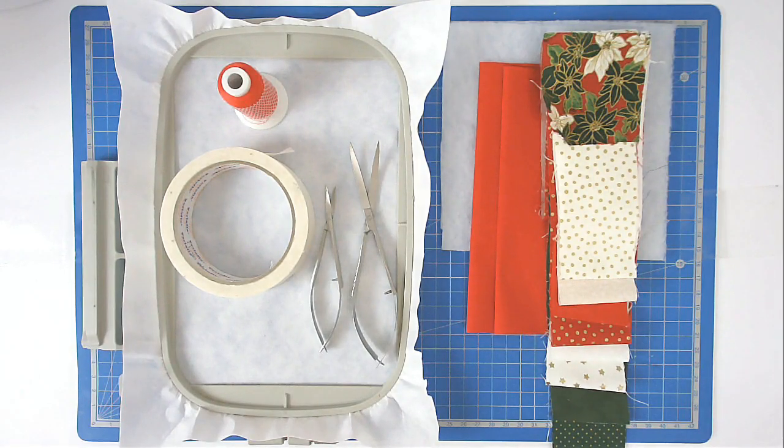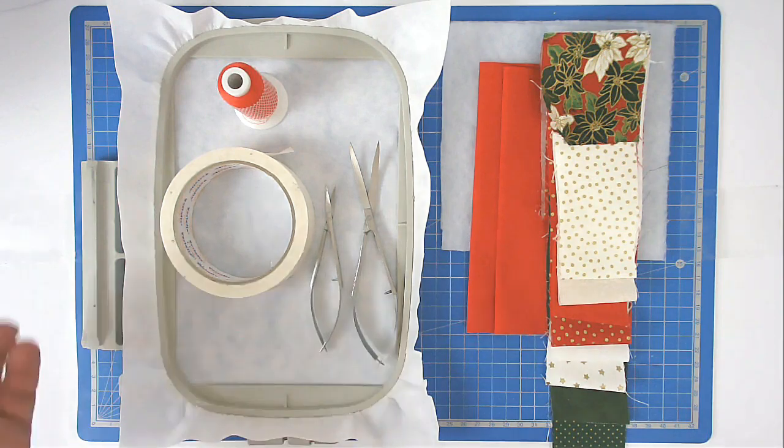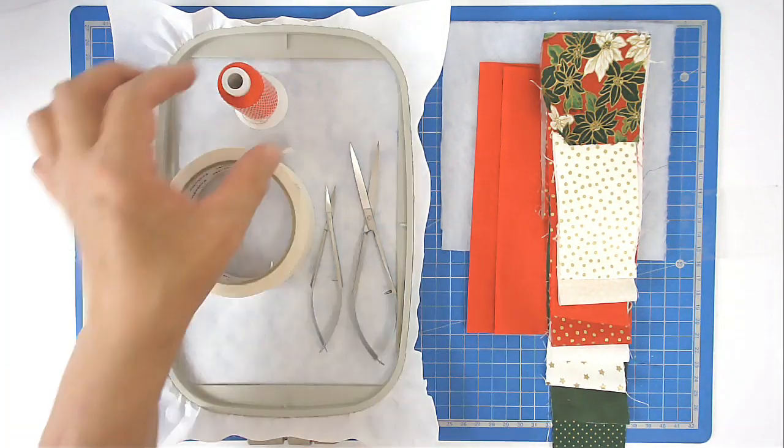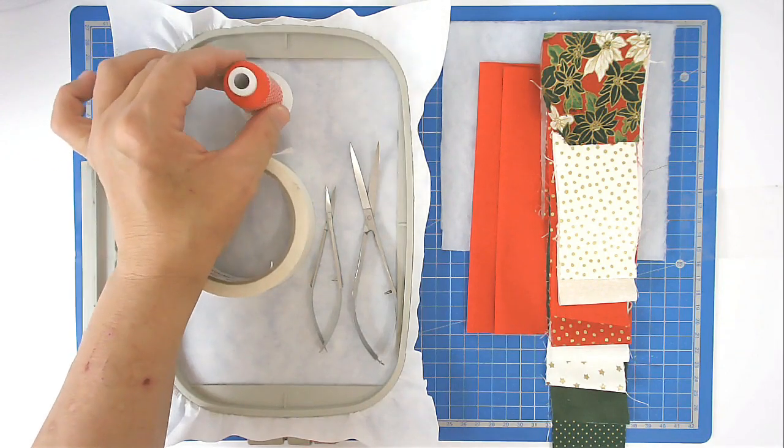I'm going to show you how to make a log cabin quilt block. This is from the log cabin quilt block set from Creative Kiwi. The one I've chosen to do is the courthouse steps one, and for that I'm going to be using my 5 by 7 hoop and cutaway stabilizer.